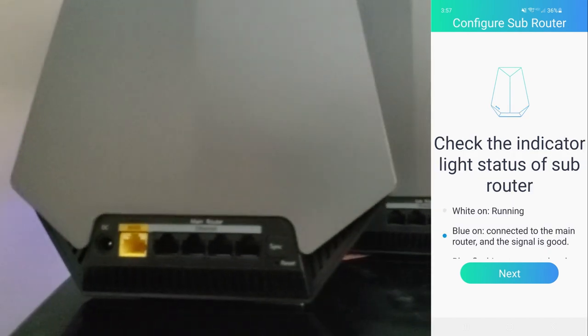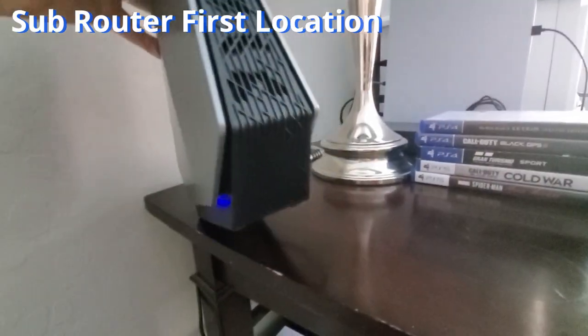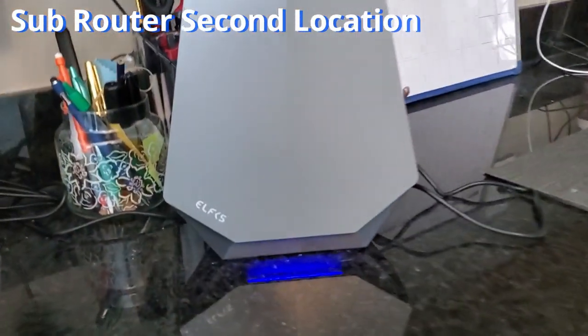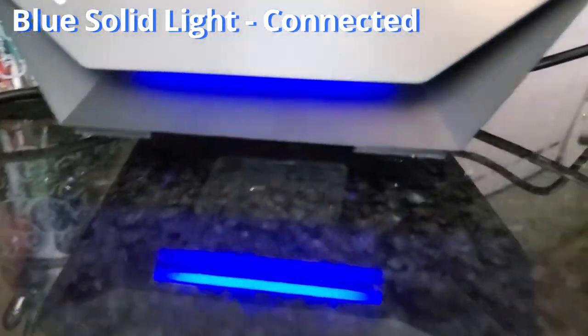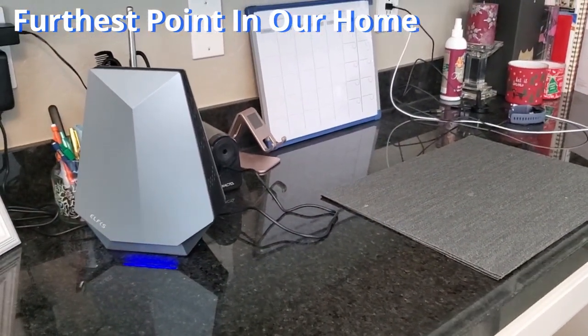The app will ask you about the sub router — if there's a solid blue light, you're good to go. Once connected, check the sub router: if the light is blinking blue, you'll need to move it closer to the main router. I tested how far I could move the sub router from the main router, which is especially important for larger homes. Even at the furthest point in our home from the main router, we had a solid blue light — great news.